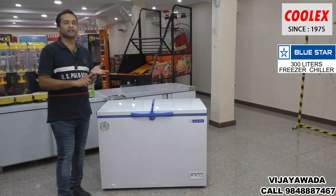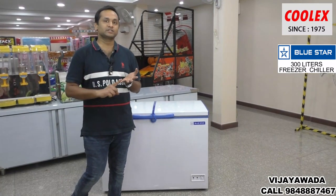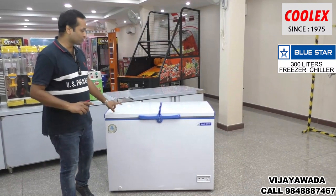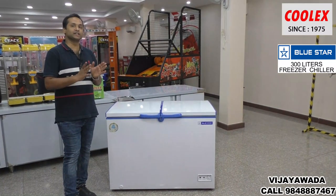The main products we sell here are Bluestar freezers, chillers, and water coolers. The product we are looking at today is the Bluestar 300 liters chest freezer and chillers.